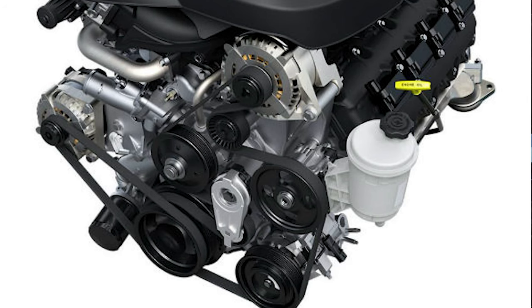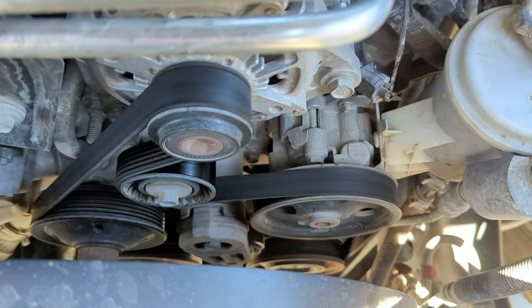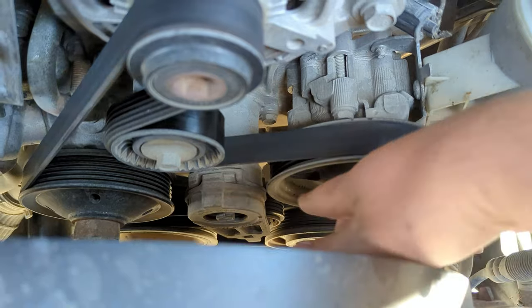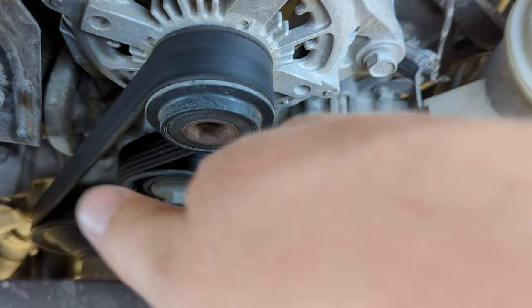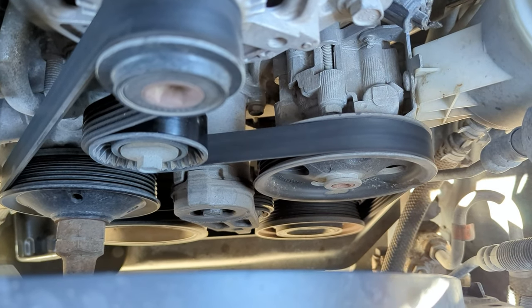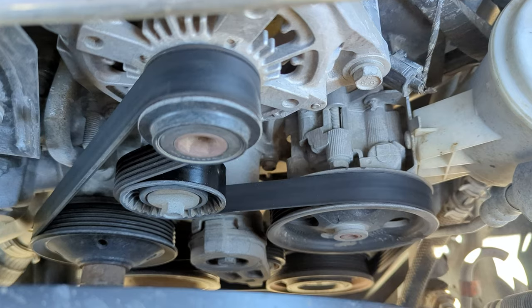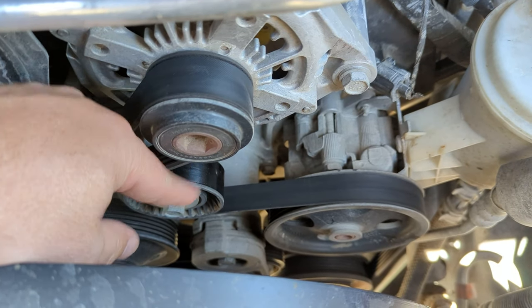Let's go ahead and look really quick here. This is what it looks like — you can see you've got your tensioner right here. It's going to come around this pulley here and then back up around the alternator. I'll just give you a good look at it.